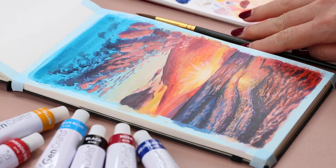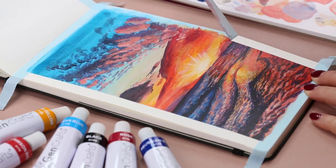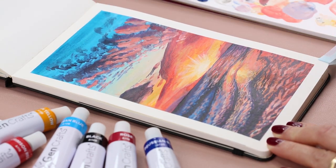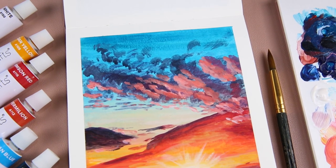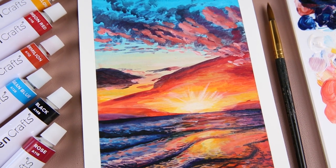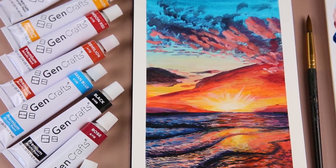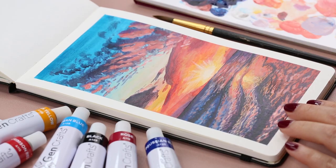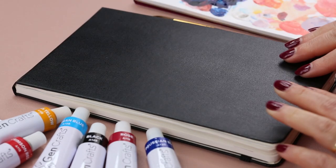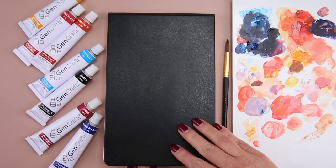Now we are done with this painting. I wait for all the paint to dry and carefully remove all the washi tape around the painting. Here is a closer look at the final painting — I'm very happy with how it turned out and I had a lot of fun using this GenCrafts acrylic paint set. Thank you GenCrafts again for sending me your art supplies. Thank you so much for watching — I hope you enjoy this video and find it helpful. I wish you a beautiful day and hope to see you again in my next video. Bye!